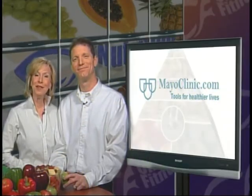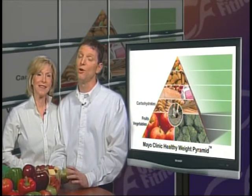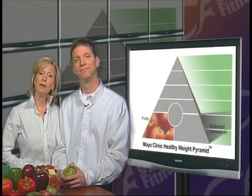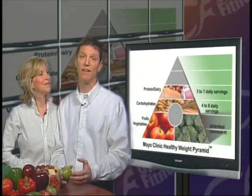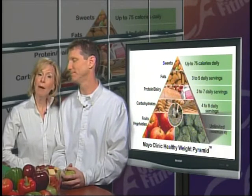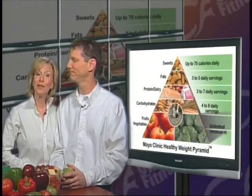Today's nutrition tip is from the Mayo Clinic on the food pyramid. This is an easy way to visualize what your meal should look like and balance your diet. Food pyramids place food into categories to help guide your choices. No single food provides all the nutrients you need, so eat a variety within each group. The Mayo Clinic Healthy Weight Pyramid: the bulk of your meals should be fruits and vegetables, then 4–8 servings of carbohydrates per day, less protein and dairy, very little fat, and less than 75 calories of sweets. Balance your meals for a healthier you.